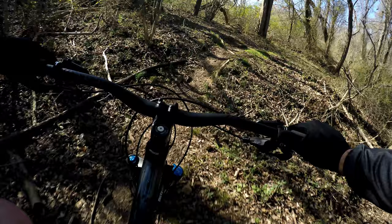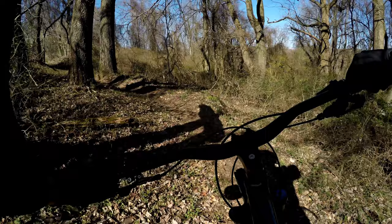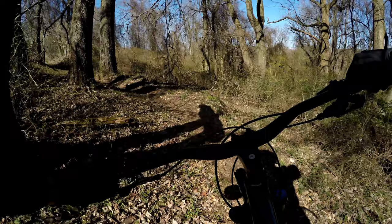Whoop-dee-doo style, almost. That's it, that's the end. There was a tree down here, a little bit of old concrete right over at the end, and you're done.